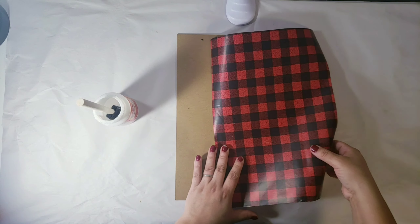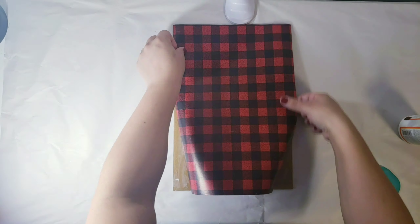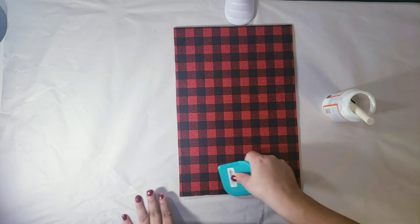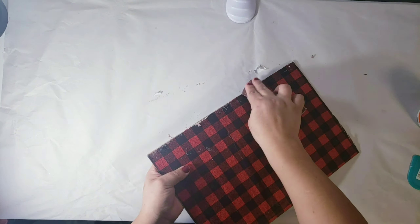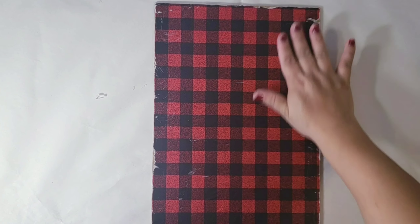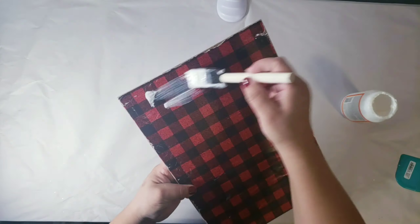First, I cut a piece of wrapping paper and placed it on the board. Next I'm going to be using sandpaper to sand the edges — just like so — to give it that weathered look.